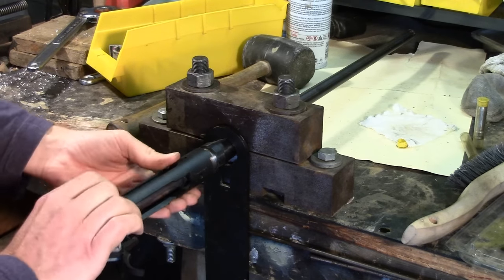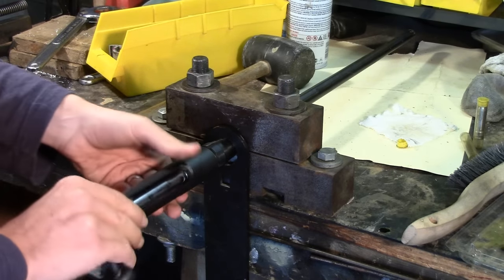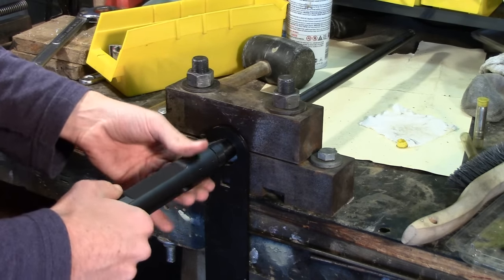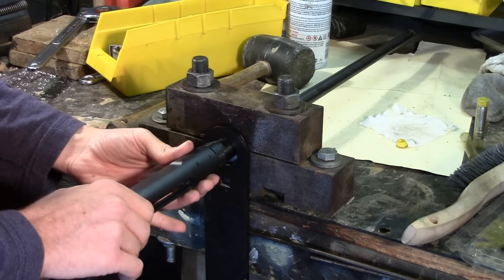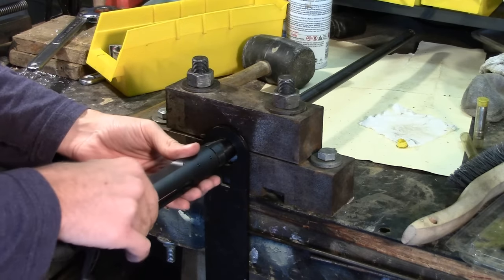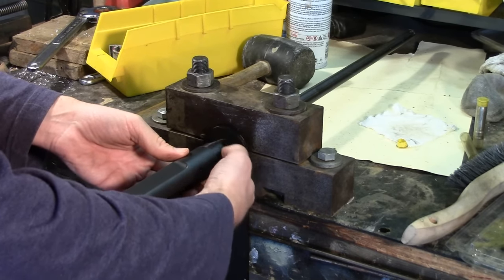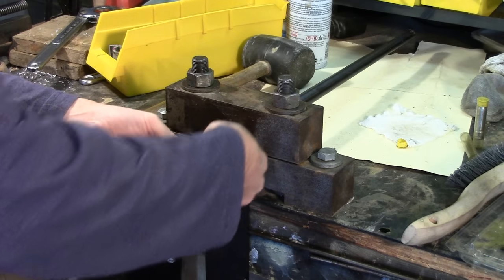Close the bolt, and then continue threading your action onto the barrel. At some point, this is going to come to a stop. You don't want to just crank this onto the barrel — that's going to create a little bit too tight of space. What you want is just fingertip tight. And once you have that, take your barrel nut, thread it the other direction, and snug it up against the action.